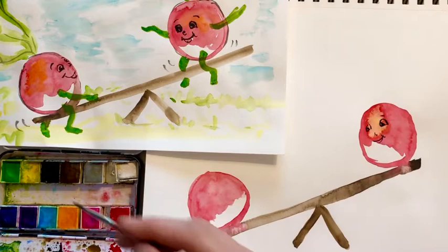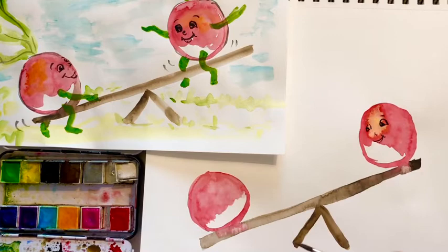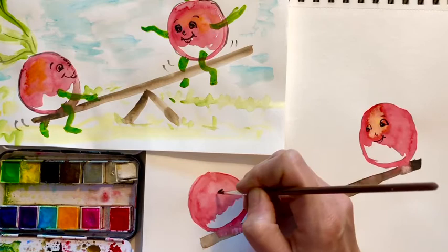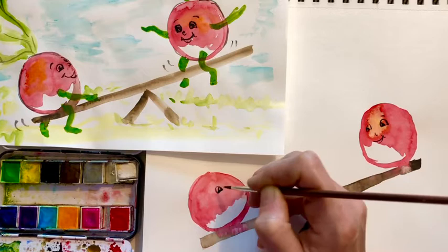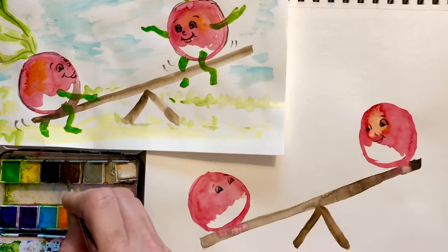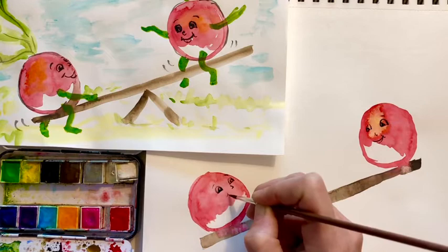You could add eyelashes if you want it to look like a girl — they do that in cartoons, even though eyelashes are on boys too. Now this one's going to look up this direction. So I'm going to make a little cheek — it's a little thick, but that's okay. The thing with watercolors is you have to just kind of go with it — be flexible. You never know how they're going to turn out. A little eye over here, a couple eyebrows, a little nose, a little smile. They're having a lot of fun on this seesaw.